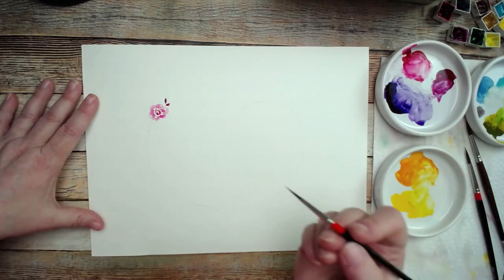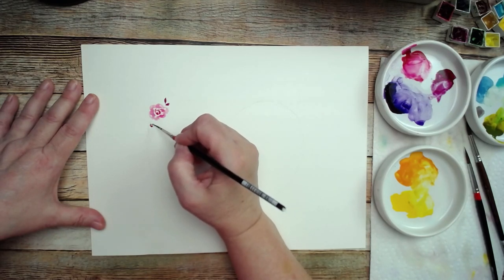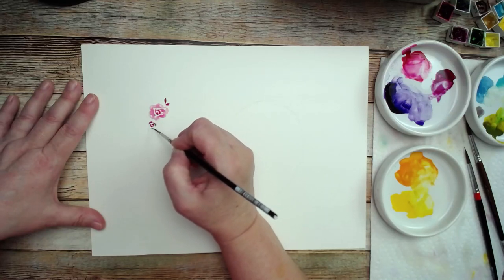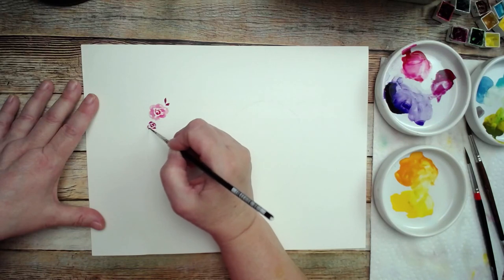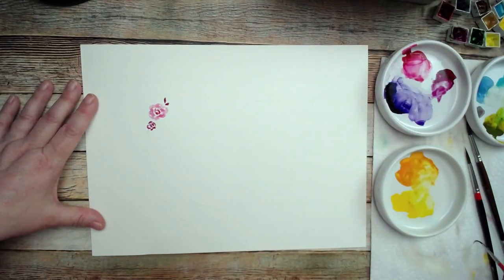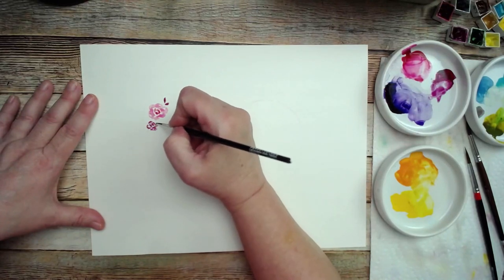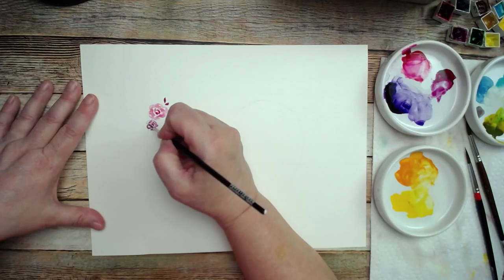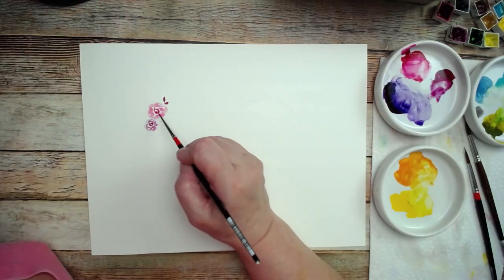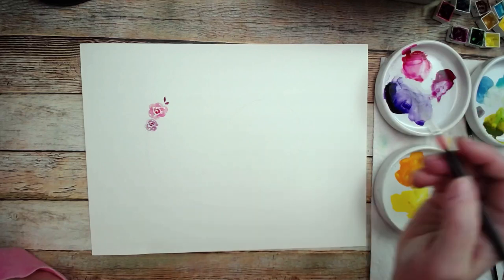I'm going to use a darker tone and do a little bit smaller rose, using the very tip of the brush because I want it to be small, making my little commas and going around alternating. I'll rinse the brush, dry it off, then come in with clean water and make the little half circles. I might have got too much water so I'll just dab a little bit. Make sure you touch the paint so that the paint will flow into that water.